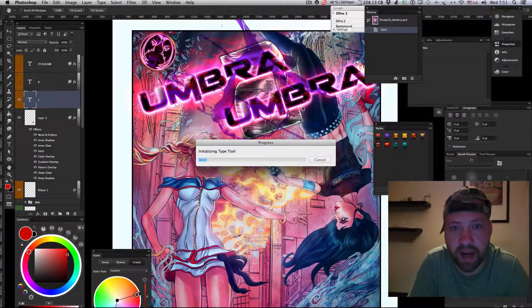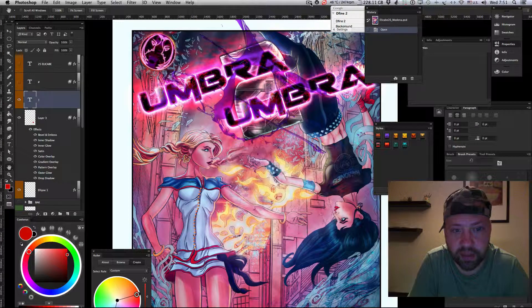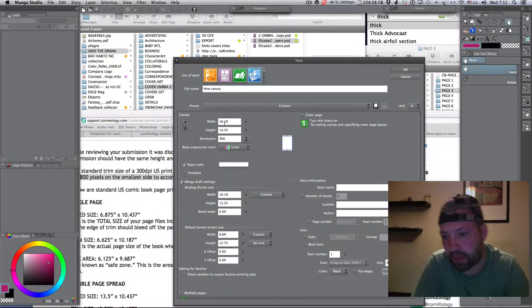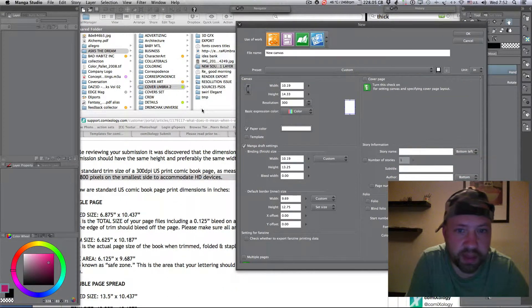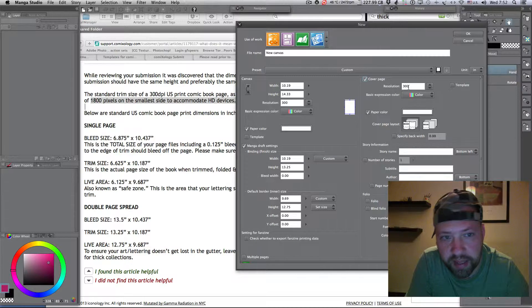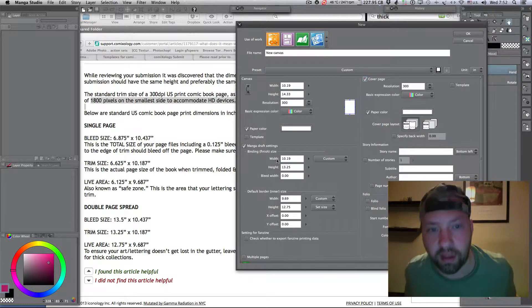This is how I exported it using Photoshop CS6, which for this instance is the most reliable tool. We can also see how I started to prepare the document using Manga Studio 5.